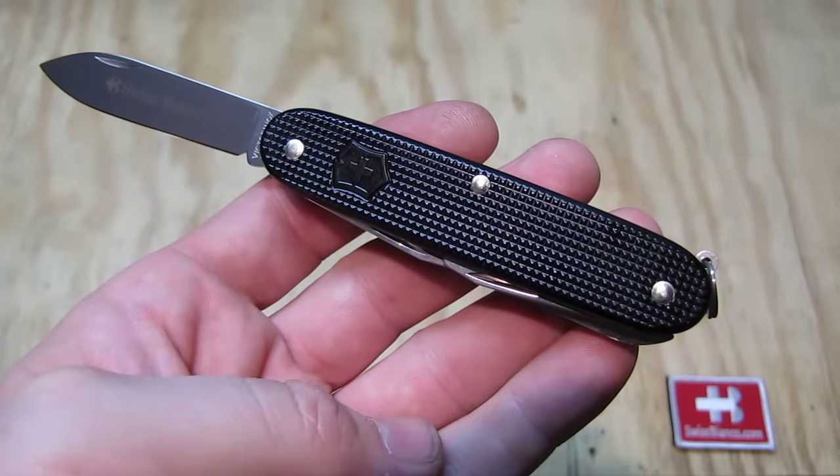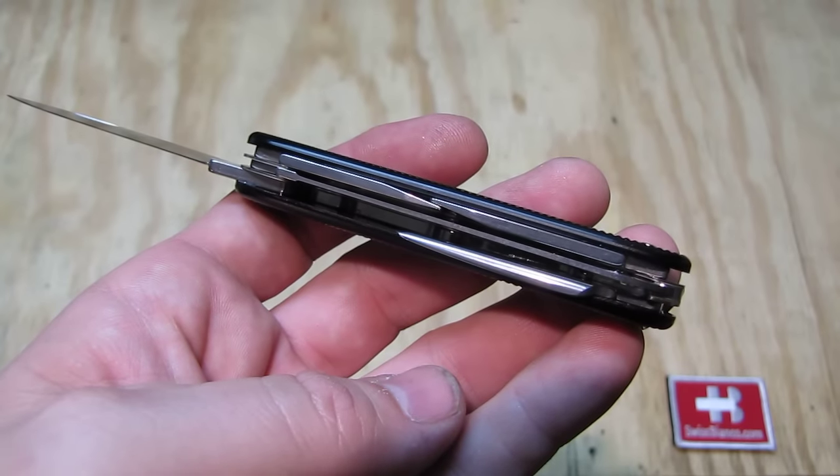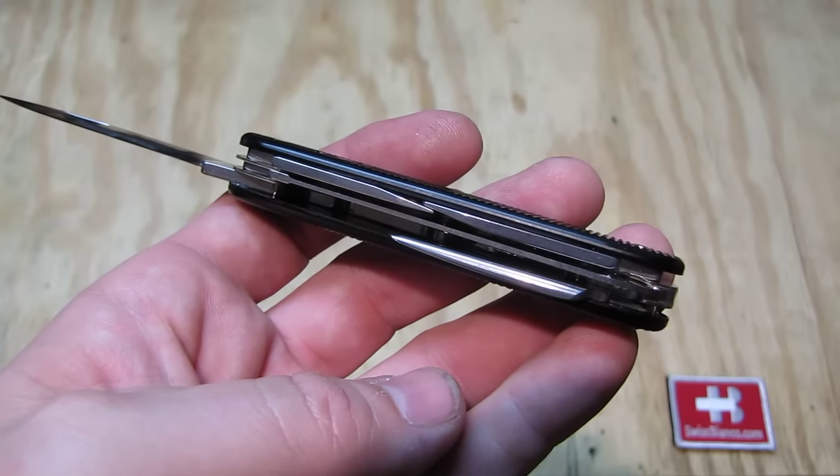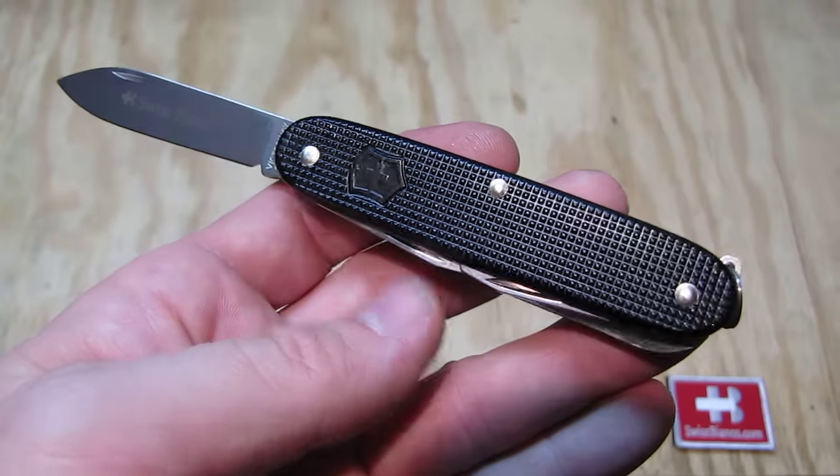It's a typical Farmer. Nothing special there about the tools. It's just a three-layer Swiss Army knife as we know from the Farmer.